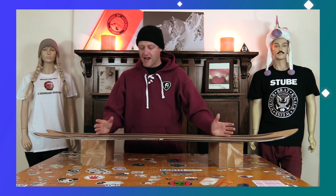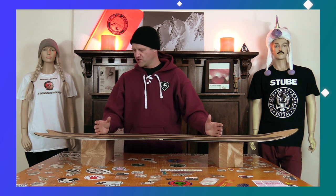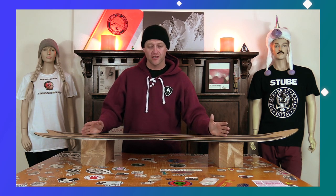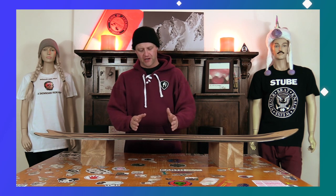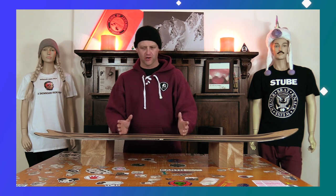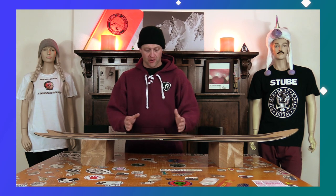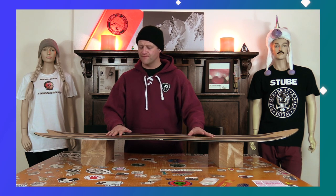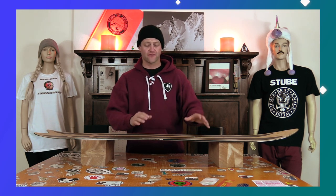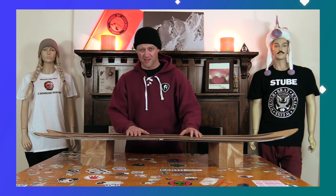In fresh snow, this board is an absolute blast. It slashes so well, it plows through chunder, it floats well — that tip just cuts through fresh snow. It's absolutely amazing in powder, but it lacks on groomers when you have to carve with it. That's the one downside, and there are other boards in this category that carve better. But overall, it's a solid option if you're looking for something more pow-focused and less carving-focused. I really enjoyed this board.